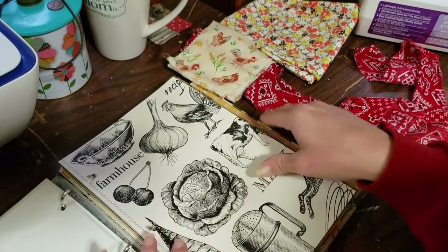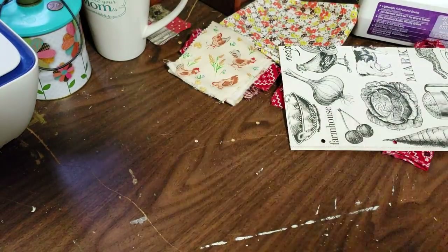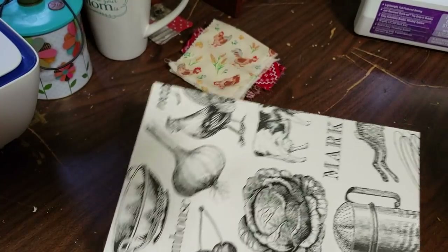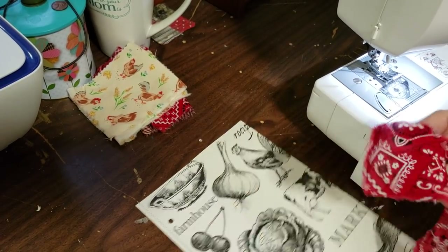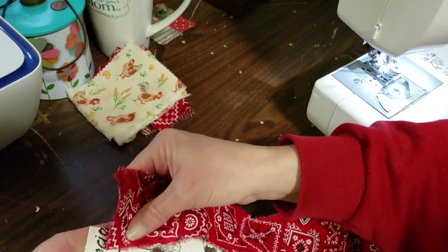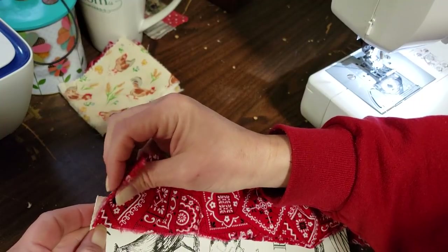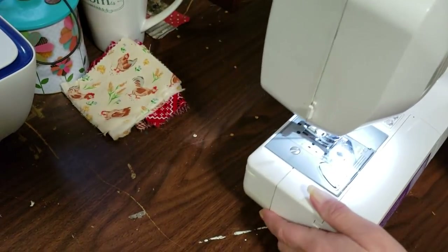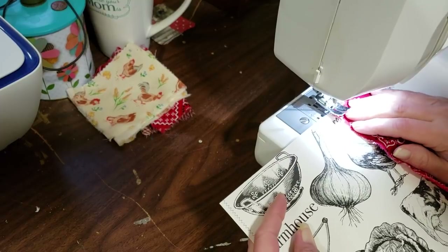So let's just pull this sheet out. I'm going to leave my journal open so I know where to put my sheet back in, and move the journal out of the way so I have a little more room to work. I'm going to take my strip and just kind of line it up with the edge of the page. I don't want to cover up the chicken or rooster or whatever that is, so I usually go about half to three-quarter inches in just to make sure I get a good hold on my fabric.